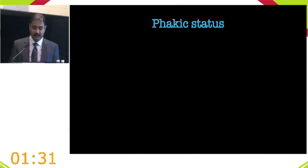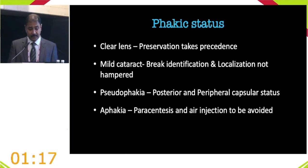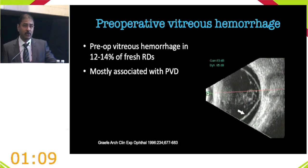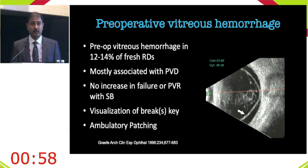In aphakia, buckling is still possible — paracentesis and air injection should be avoided. Preoperative vitreous hemorrhage not impairing view of breaks is equivalent to vitrectomy without higher PVR risk; ambulation or patching can help settle blood. Choroidal detachment and hypotony are high-risk factors for PVR and post-operative failure with buckles, so vitrectomy is favored there. Scleral thinning in the region of the break is a relative contraindication to scleral buckling.